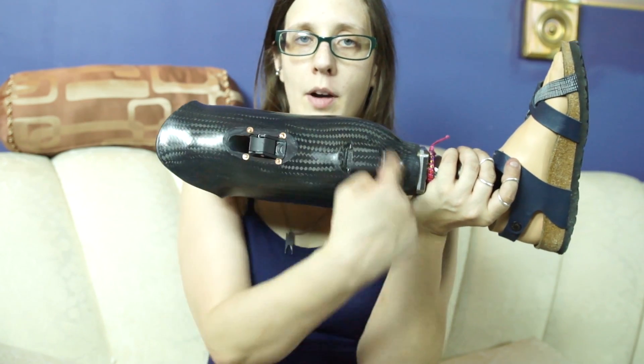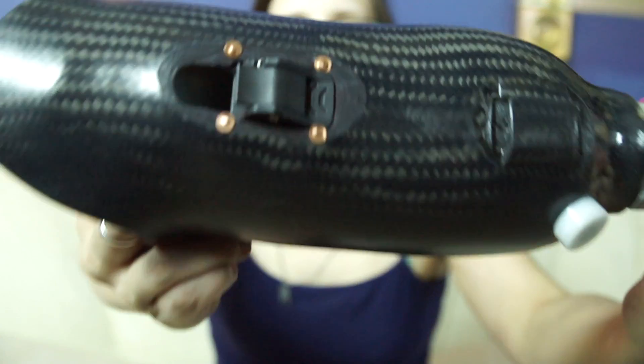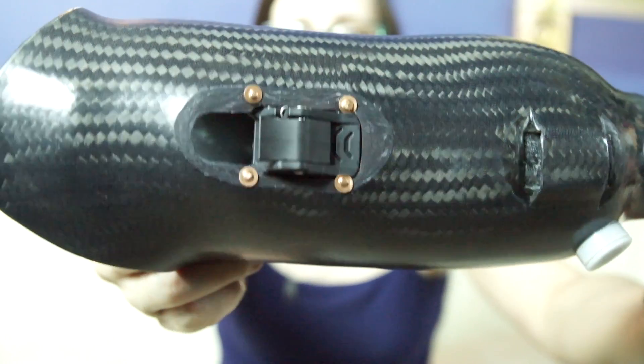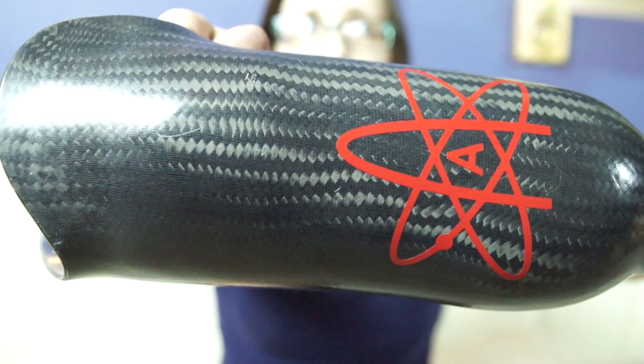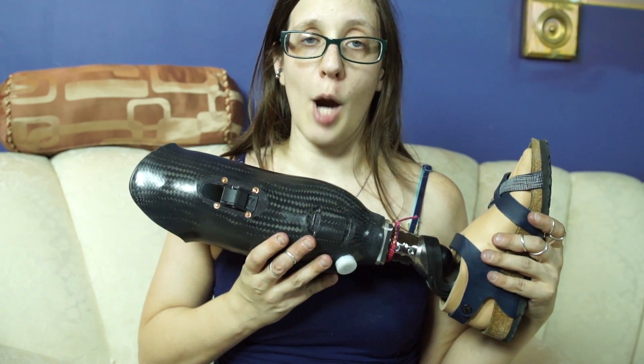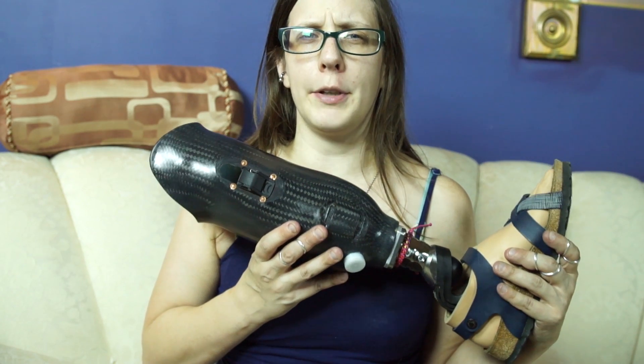The socket of a prosthetic is the part where your residual limb goes into. My socket, and most sockets these days, are made out of carbon fiber. The inside of my leg is made of carbon fiber too, but I had a print laminated on the inside, although you probably can't see it very well. What you'll probably notice on the bottom, instead of the laminated pattern on the inside, are the pads that are in the bottom.